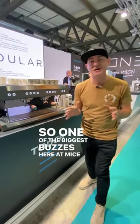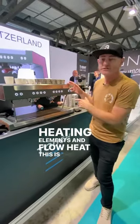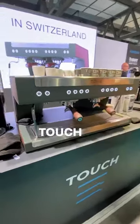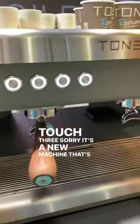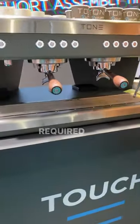One of the biggest buzzes here at Mice is all about new heating elements and flow heat. This is the Touch 3, a new machine that's come out, and the easy thing to explain about it is there is no preheat required.